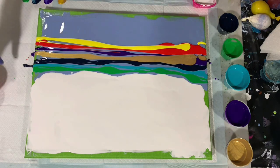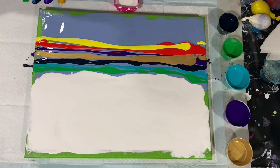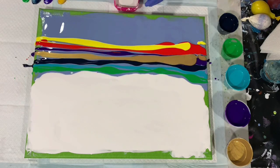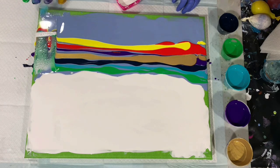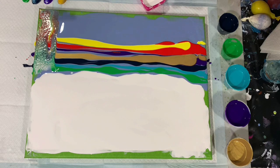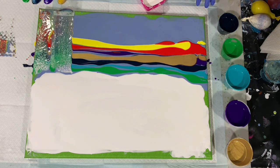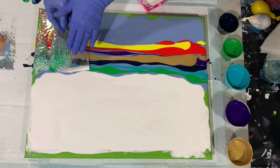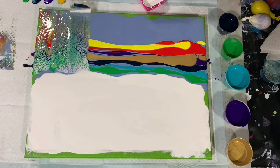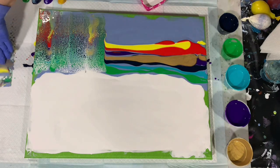I think that will be all I put on for now and just see how the swipe goes. I have my swipe color here in a little container, and I'm going to take my plastic cards — just little plastic cards — and dip my card in my swipe color, which is the Artist's Loft Flow Acrylic White. I'm just going to bring it down, then wipe my card off, and swipe on the opposite side since I did get some swipe color on that side. Then I'll wipe both sides off and re-dip. Getting a lot of nice cells here.